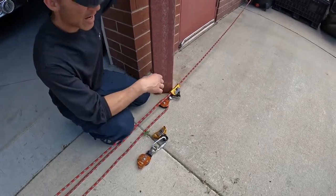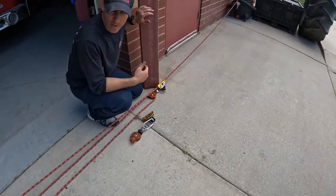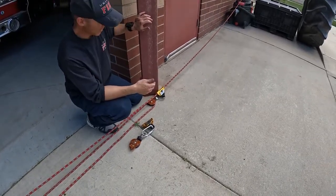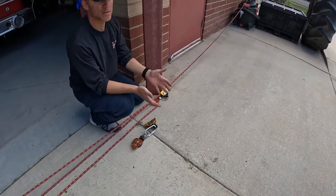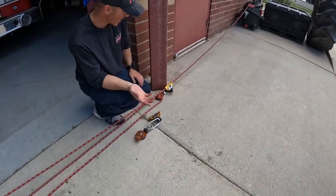We're going to do compound systems and how we stagger them for what we call synchronized resets. This is more efficient rigging. In the last video I showed you how many resets you had to do if you just had one anchor and you're compounding your system on that one anchor.